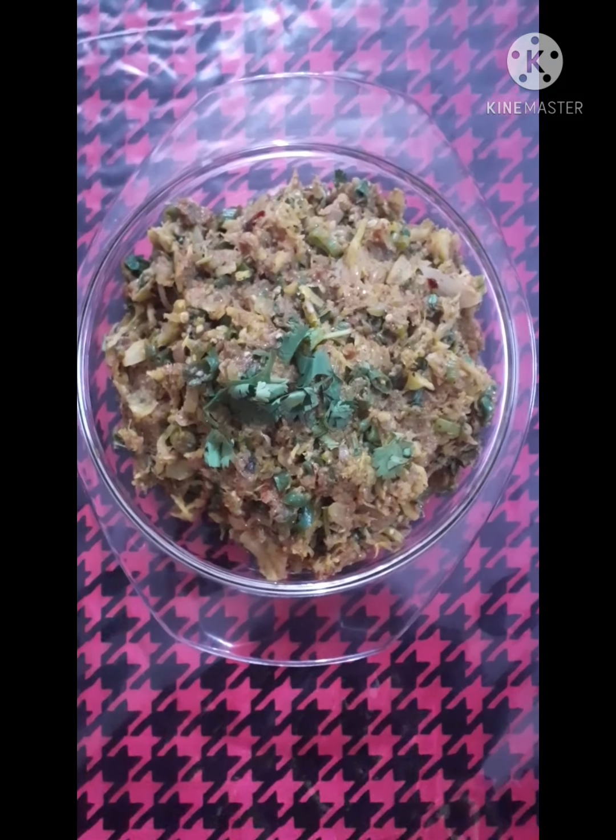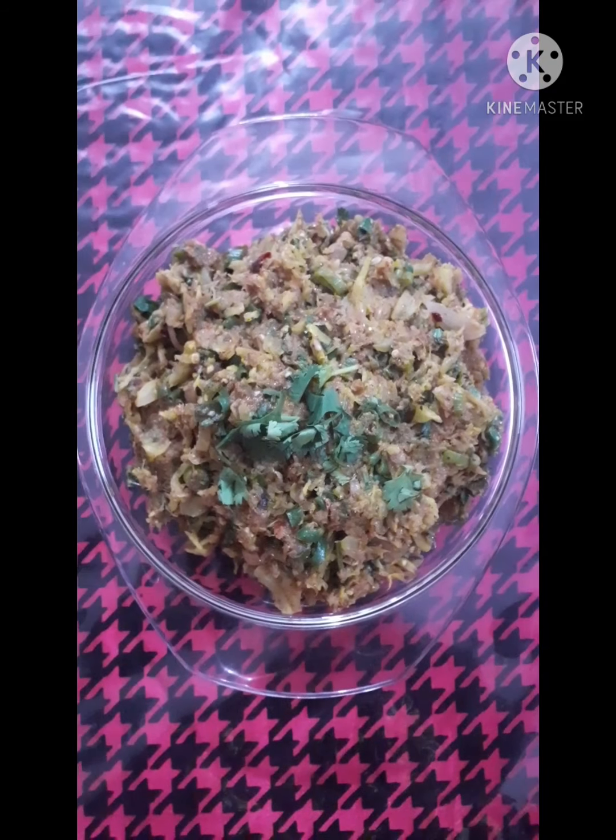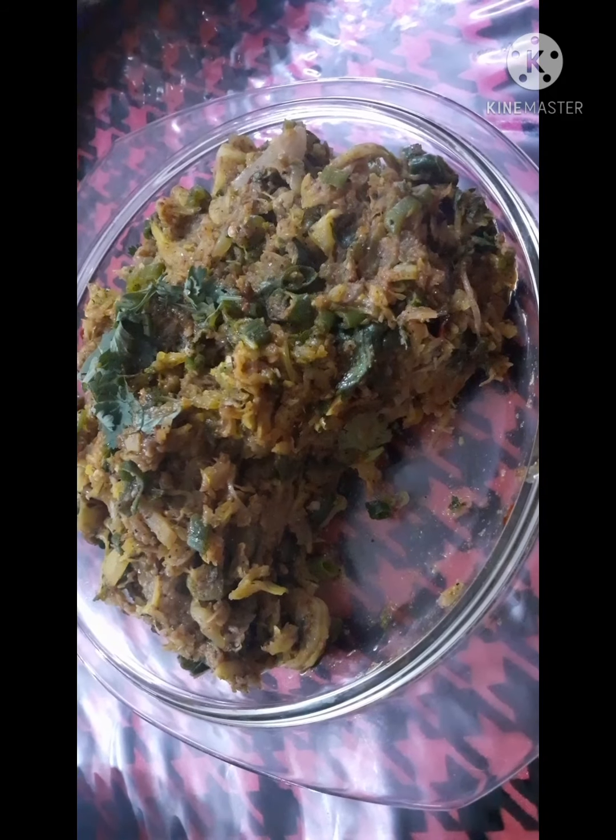Hello guys, Assalamualaikum. This is Naurin Tama. Welcome to my another new video. I am going to share my new recipe — that was shootki padha kupi bhartha. It was very nice. You can see details in the description box, so please check it out first. Let's get to the main video.